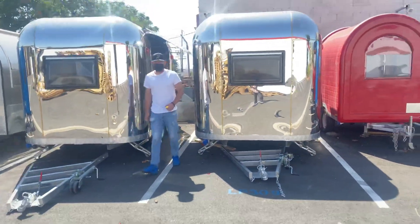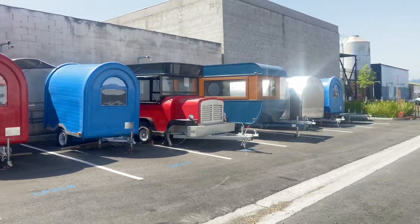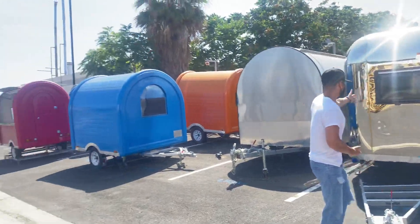As you can see, we do have other styles available for our food trailers. We have various styles in stock, so if you're interested in one of these trailers or maybe the one we just demonstrated, visit our website.